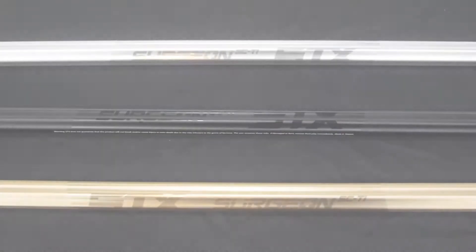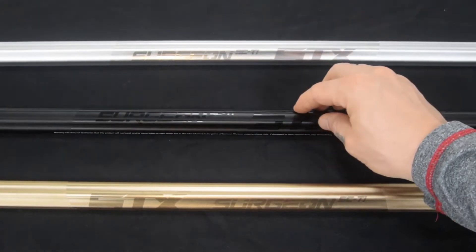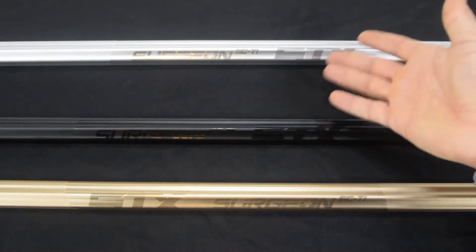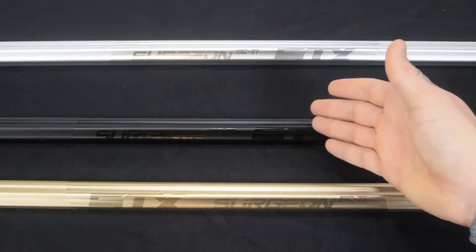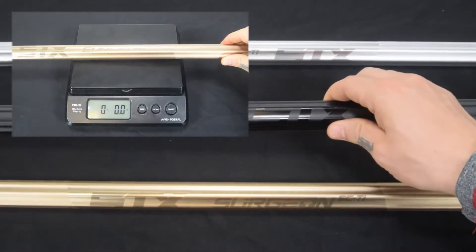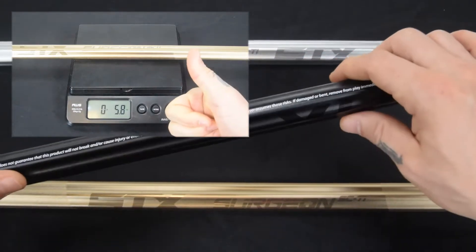What's going on guys, this is tricerversportshop.com and today we are breaking down the STX Surgeon Sci-Ti attack lacrosse shaft. Right here I have it, and before I go too much further, you can see you have a platinum, a black, and a gold color option. On the scale with the provided end cap from STX, it tops the scales at 5.8 ounces.